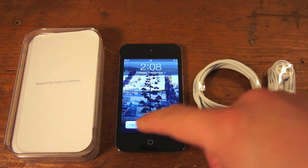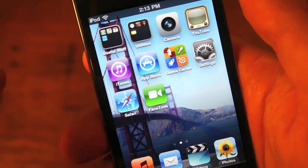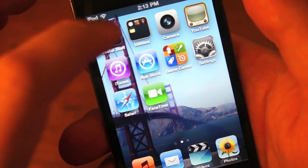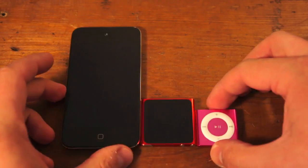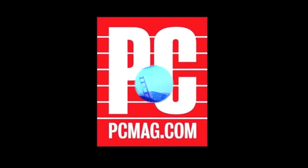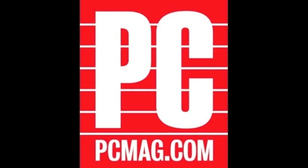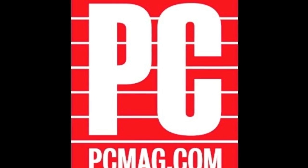The Apple 4th Gen iPod Touch comes in 8 gigs for $229, 32 gigs for $299, and $399 for the 64-gigabyte model. The 6th generation Nano comes in 8 and 16 gigabytes for $149 and $179, and the 4th Gen Shuffle is $49 for 2 gigs. I'm Tim Gideon for PCMag.com — go to our website for even more stuff we didn't have time to talk about here.